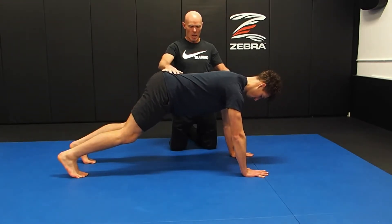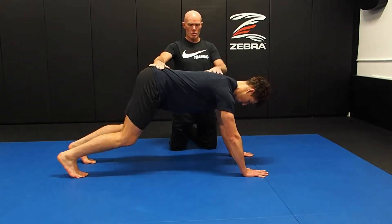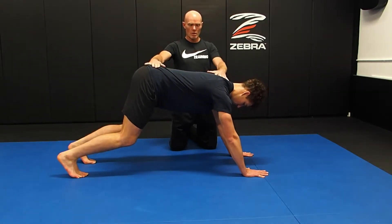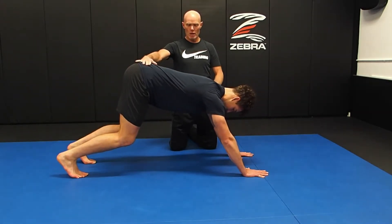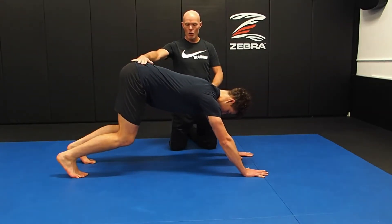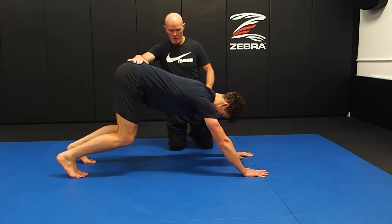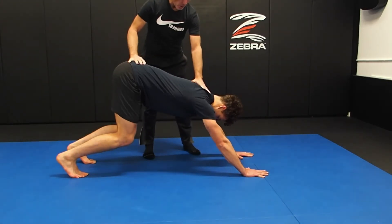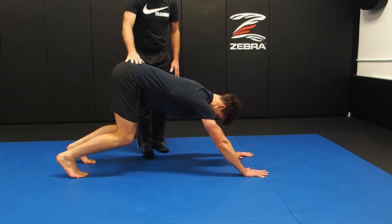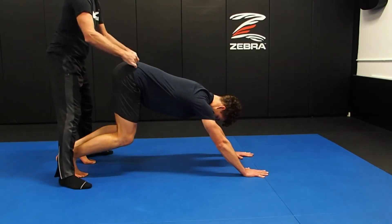Hips high. Now by loading the hip complex first, by the time we get to the posterior chain — the back of the leg — we've already said I can't load this complex any further. So what it means is we get true eccentric loading in the hamstring and gastroc, as opposed to just having a straight leg at the start and pushing back into that without this preloading.